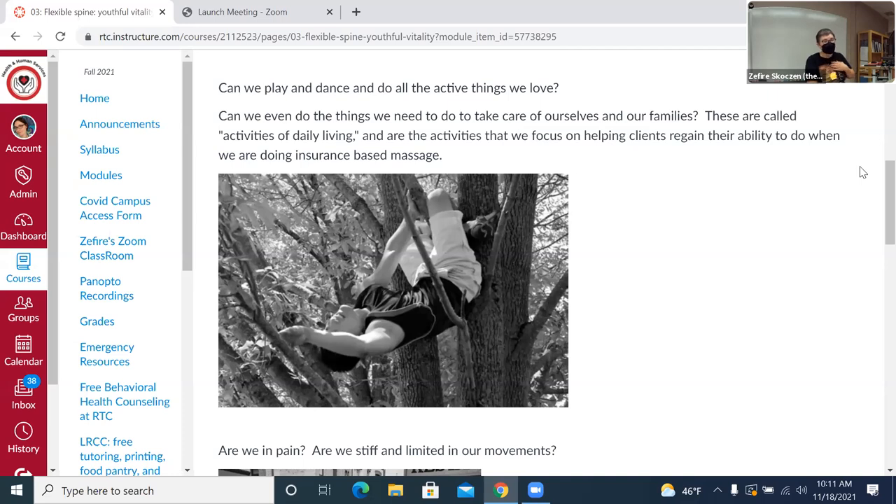This gets into some concepts important for your treatment planning. The spine or other areas can limit activities you both love to do, but also activities you need to do. If a client is coming to you with insurance-based massage, we need to work with them on treatment goals based on what's called activities of daily living. We need to make sure goals are focused around those — that could include being able to brush your hair, take a shower, take care of your kids, make meals, et cetera.